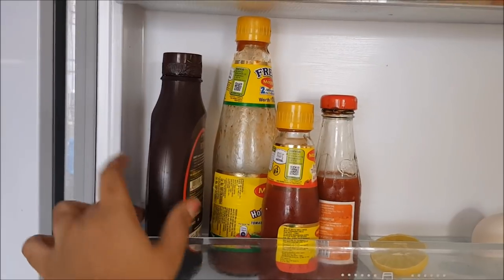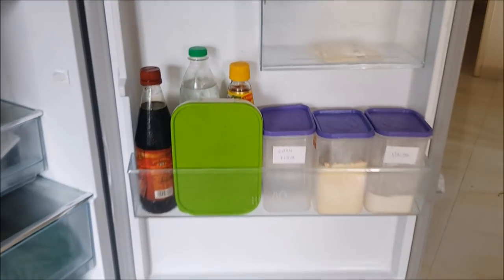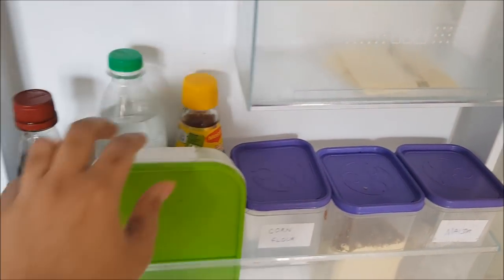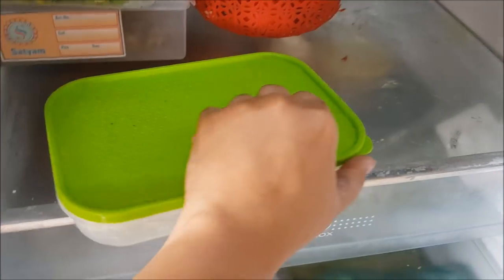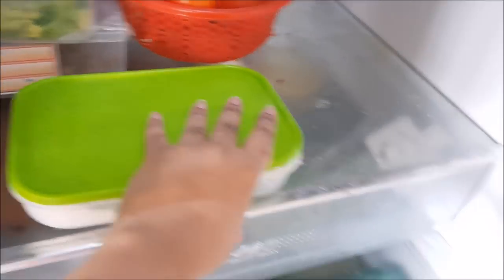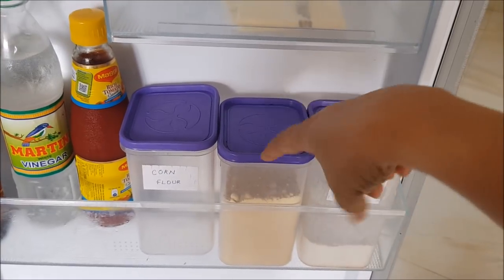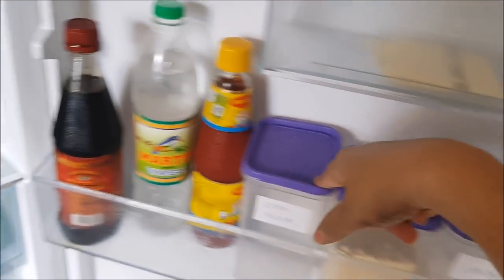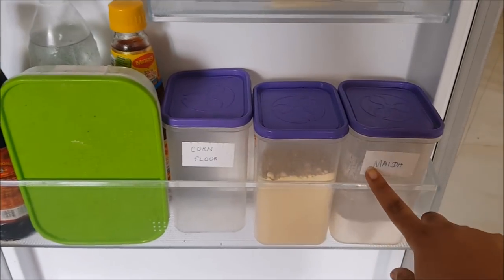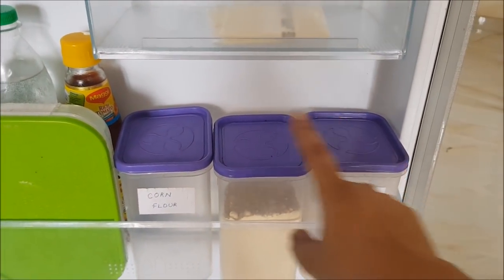On the next shelf I have a few sauces, chocolate syrup for the children, and eggs. On the third door shelf there's soy sauce, vinegar, tomato ketchup, and chapati wheat flour used when rolling chapati. I also have three labeled containers: maida, besan (gram flour), and corn flour. I label them because maida and corn flour look similar in texture.